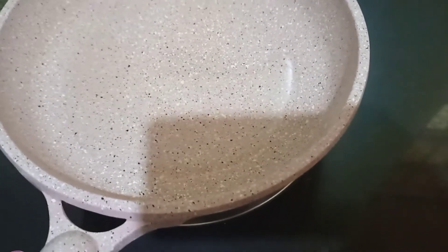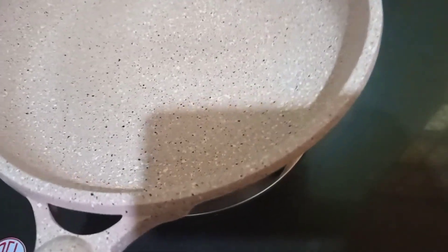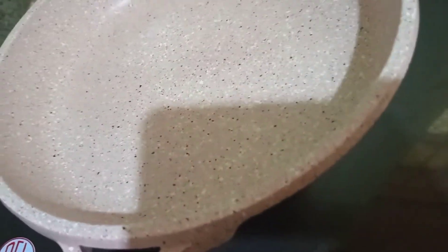Add the oil from our pan. Then add the oil and heat it up.